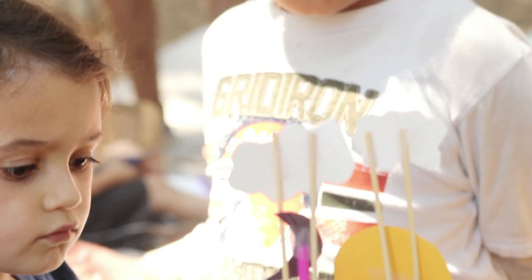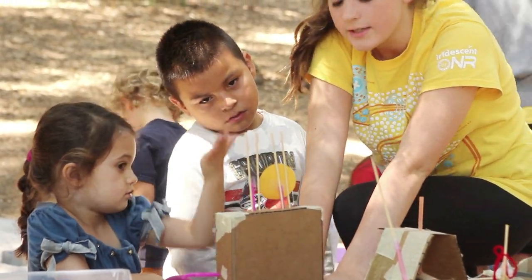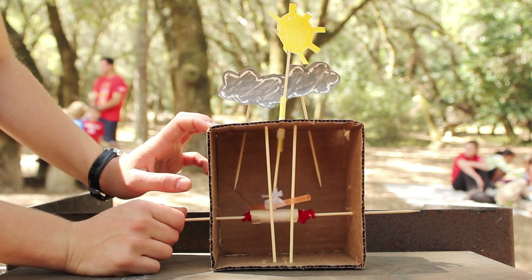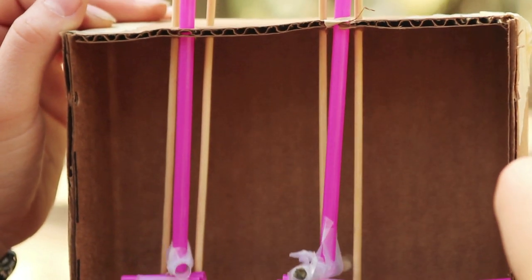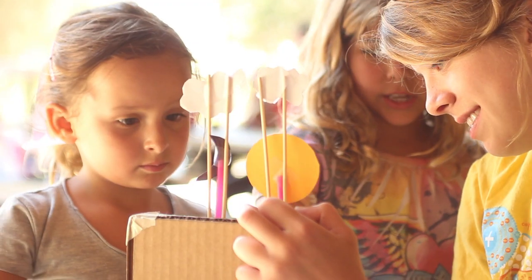Another thing the children built was a cam. When you turn it, the part called the follower moves up and down. Depending on how many followers you put in the cam or what the shape of the lobe is, you can accomplish all types of different things. This gave the kids another tool to think about as they animated their characters.